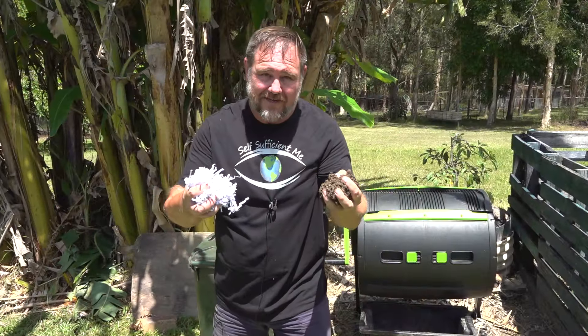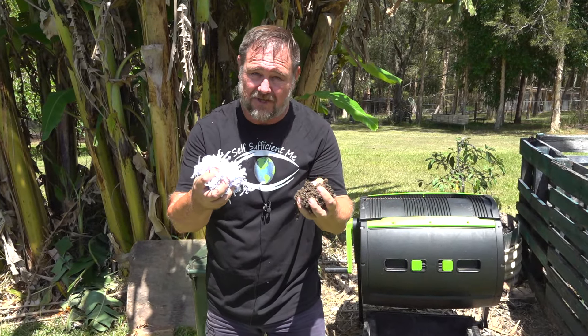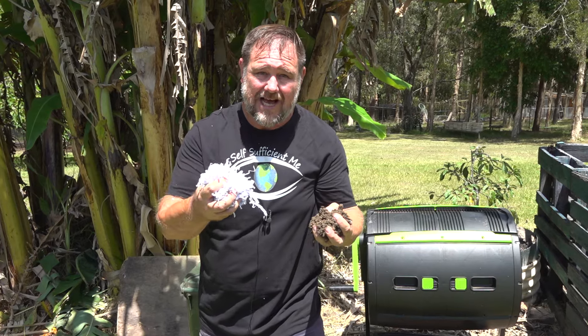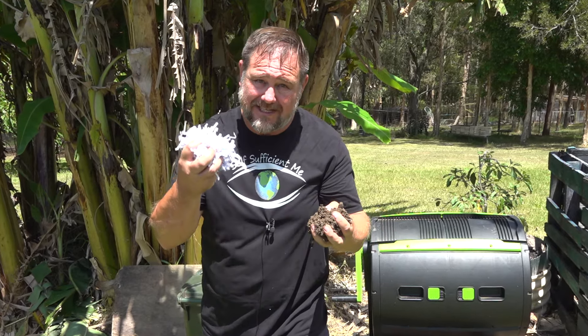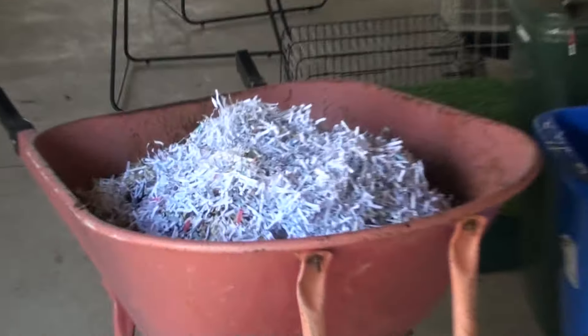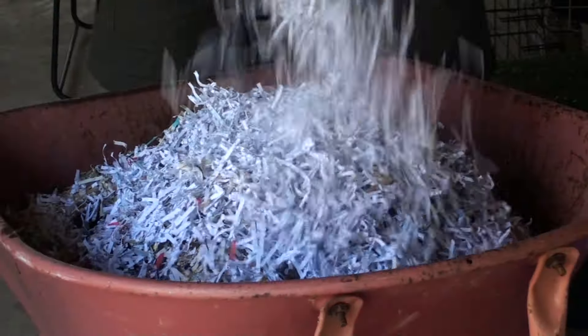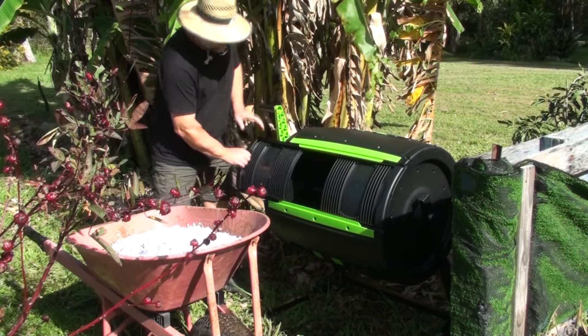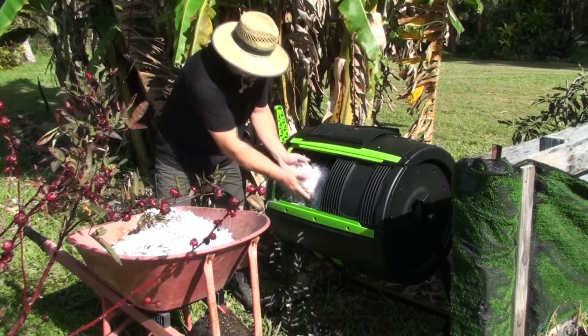It's often said that we're moving into a paperless society and whilst it might be true that we are in a digital age and we're using less paper, the fact is that there is still a lot of paper in the world today. But there's no reason why this paper can't be repurposed and put to good use back into the garden. All this takes is a little preparation, a small amount of effort, and the rest is done by bacteria, other small animals, and time.